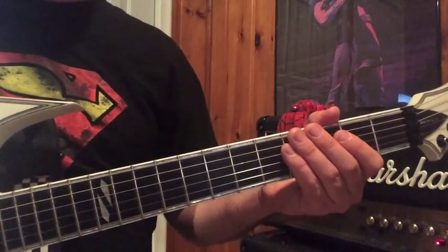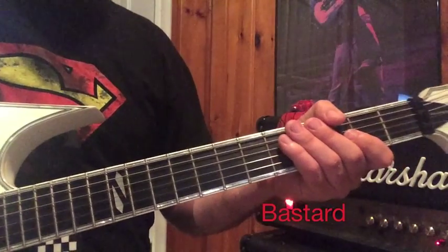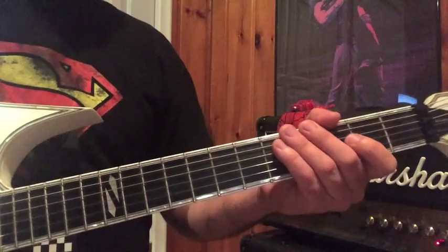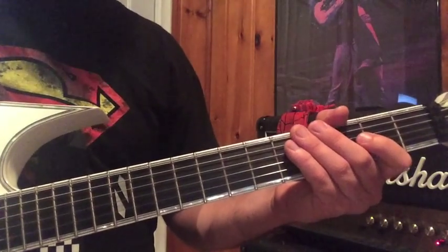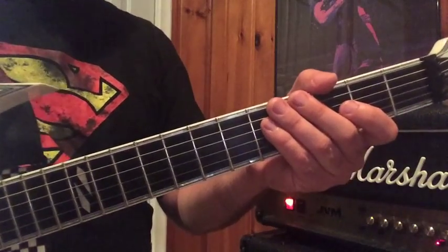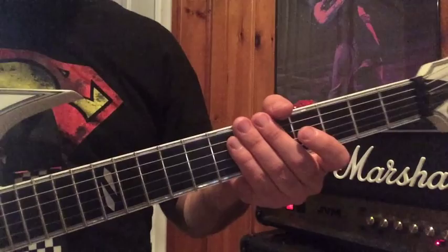Hi, my name is Mark and I play the role of Mick Mars in the band Wrecking Crew. That's a Motley Crue tribute band located right here in the Motor City, Michigan. I do get asked quite often how I'm playing a riff or what I'm doing on a particular song, so I thought it might be cool and convenient if I just posted a few videos here on YouTube so people could check out what I'm doing.